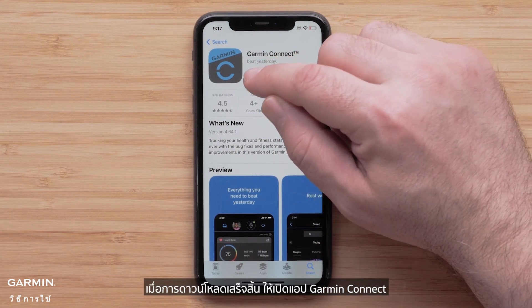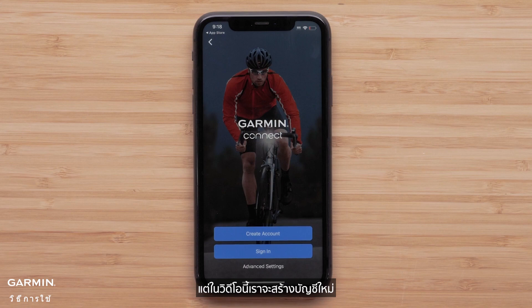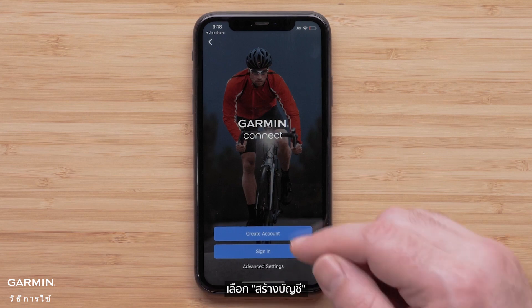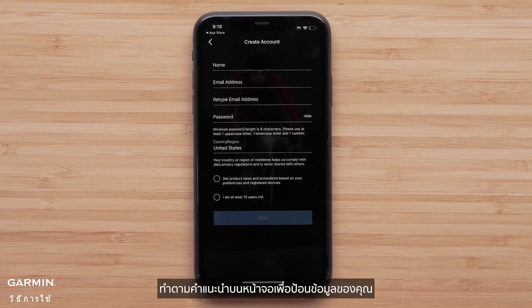Once the download is complete, open the Garmin Connect app. Select Sign in if you already have a Garmin Connect account. In this video, we will be creating a new account. Select Create Account and follow the on-screen instructions to enter your information.